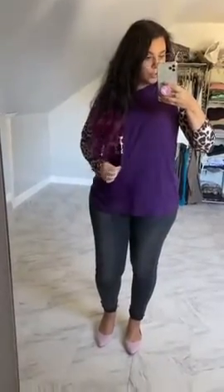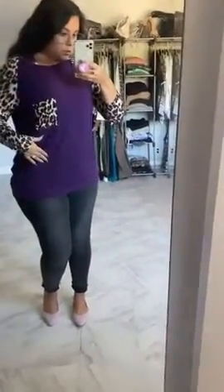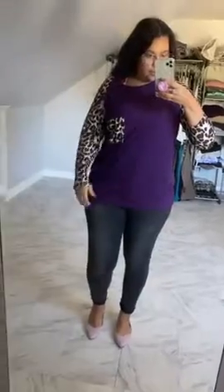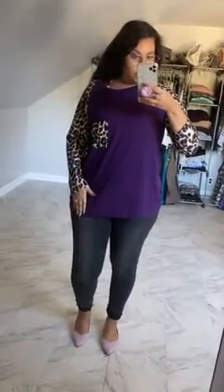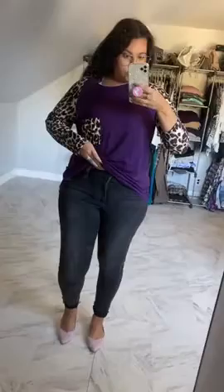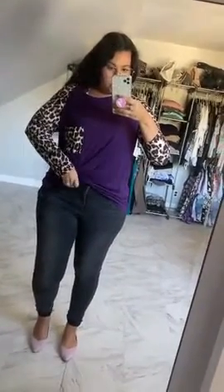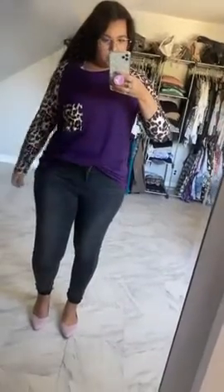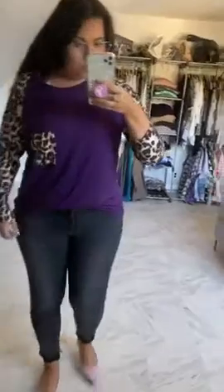So this is the shirt — it's actually a really soft, stretchy material. I ordered a couple sizes up so that I could wear it oversized. This is just normal, but I ordered it oversized because I like to tuck my oversized shirts into my jeans and just kind of wear it like that.